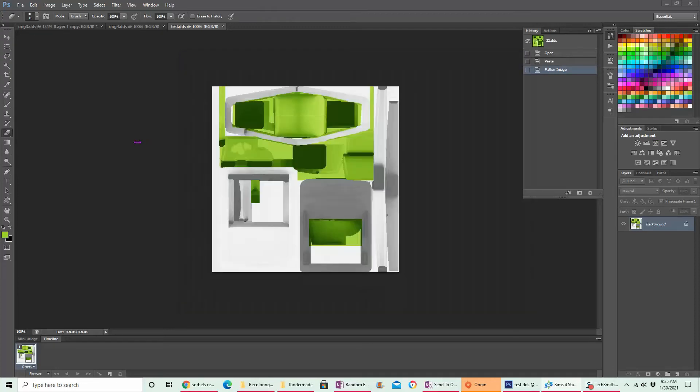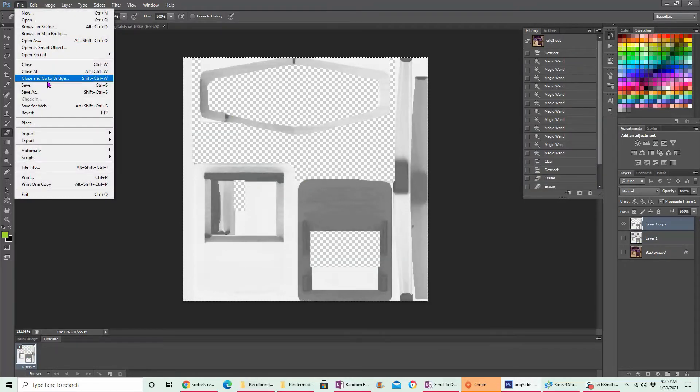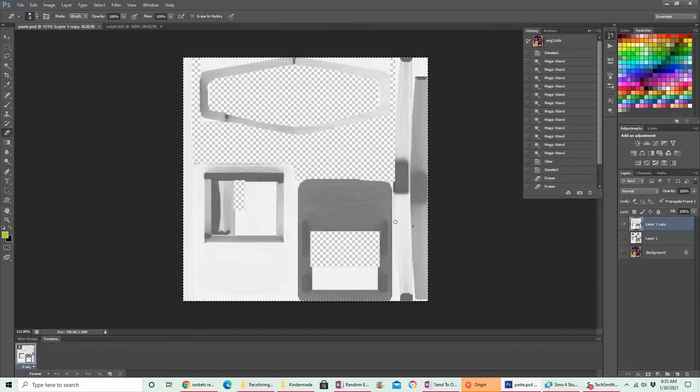I'm going to save this as a PSD so the layers are not flattened, and I'll call it 'paste', because if I need to come back in and grab it, I spent all that work deleting the parts I needed to. Now it's at least saved, and this can be helpful if I want to do different colors. Let me show you that real quick before I show the next part.